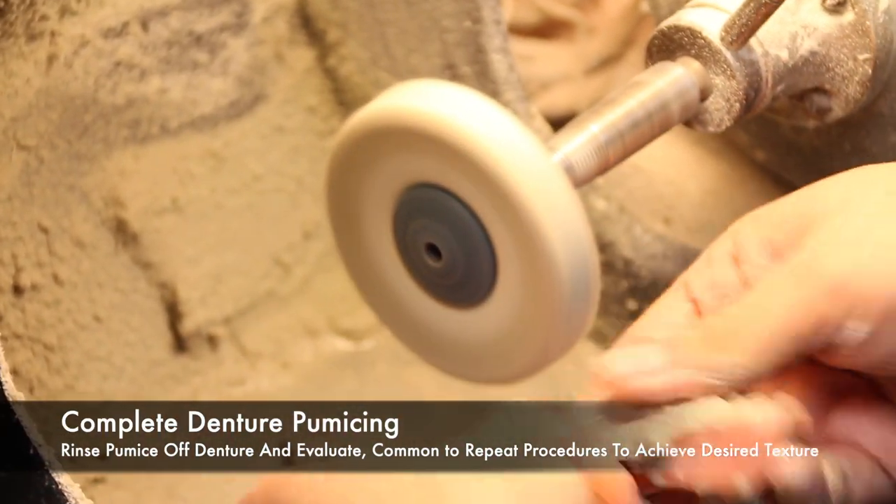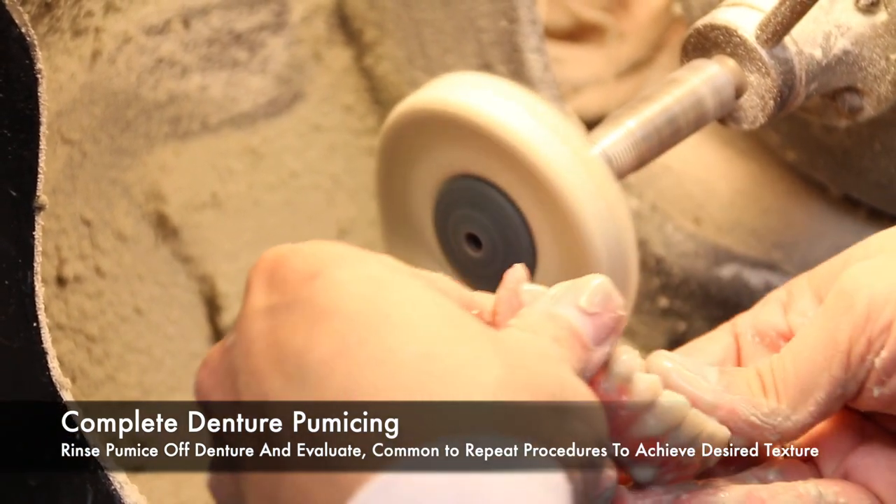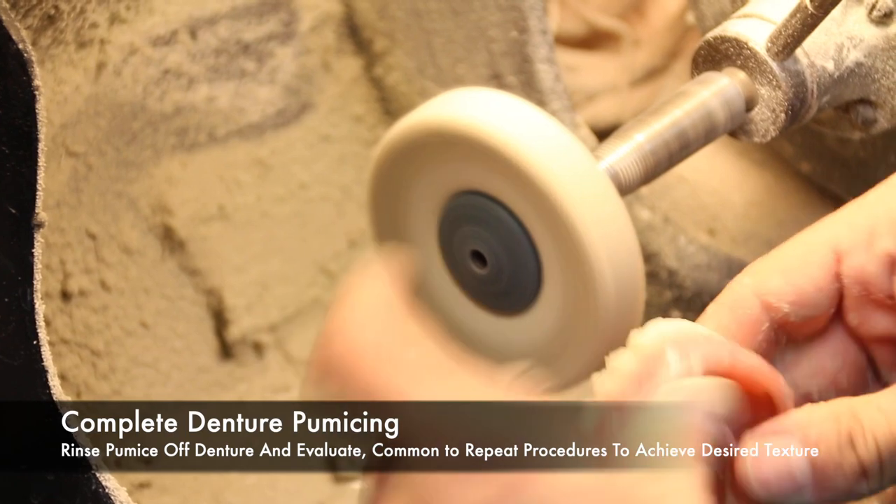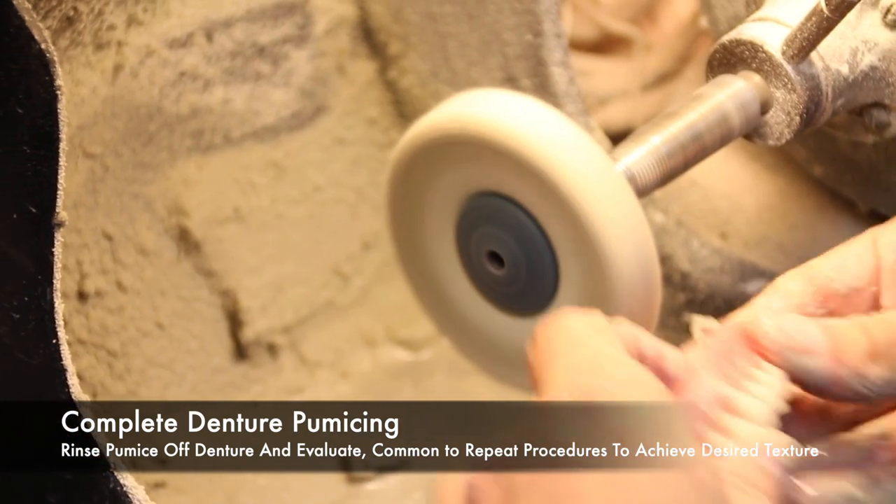Once the pumicing procedures are complete, you can rinse the pumice off the dentures and evaluate. If there are any rough spots, it is common to repeat the procedures to achieve the desired textures.